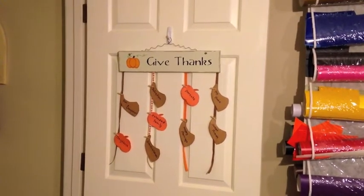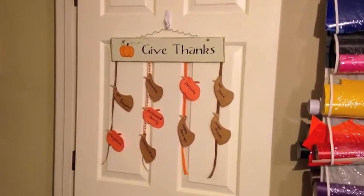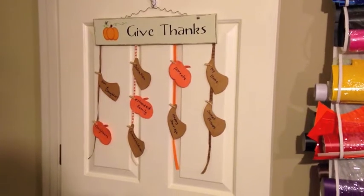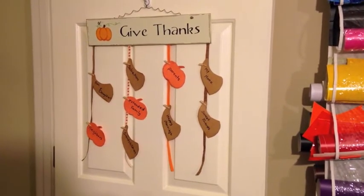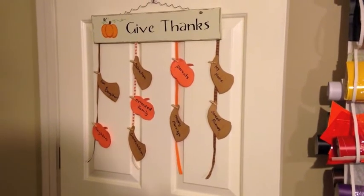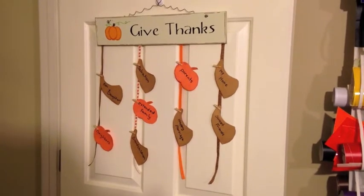This is my finished Target Dollar Spot project challenge. It's just my sign, and I hot glued all four ribbons to the back — the ribbons were already that length so I didn't even have to cut them. Then I just took some orange paper and some craft-colored paper and cut them out in basic shapes.